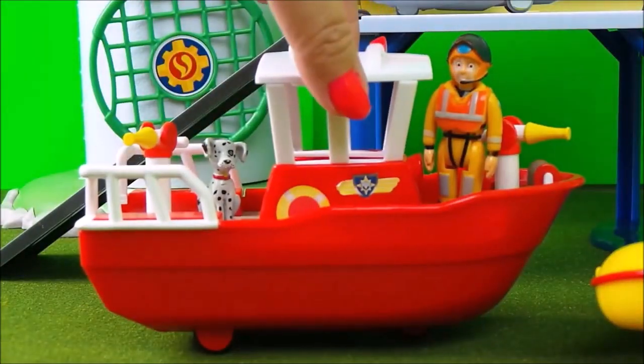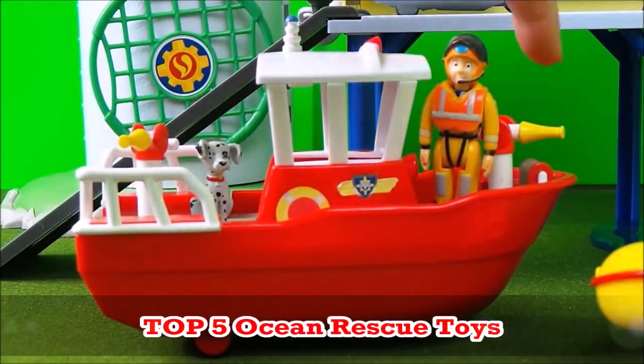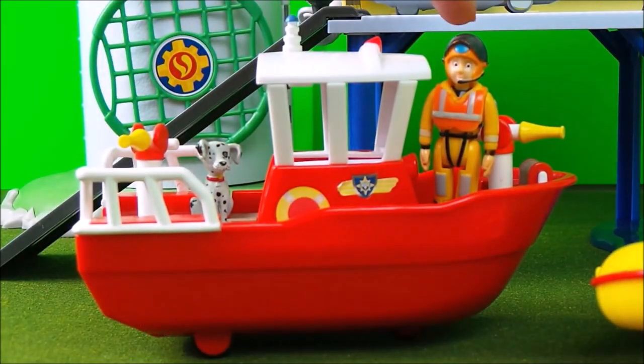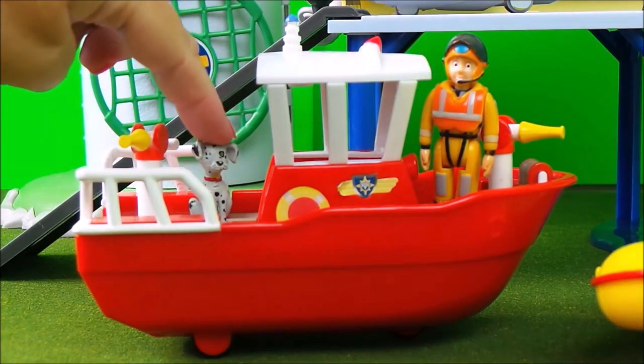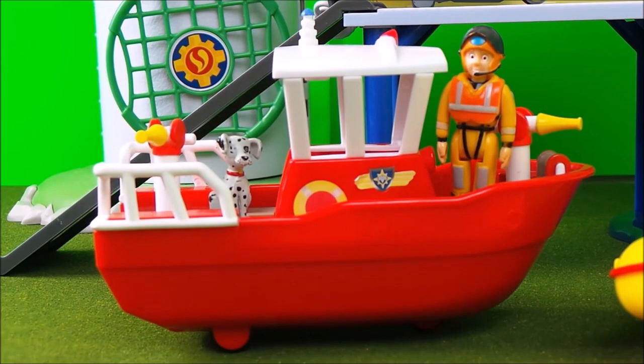Firstly we have Titan. Titan is a ship on wheels and it has two super soaking hoses, one at either end. Fireman Sam is already in his emergency service wear with a life jacket on, and we have radar on the back there. Titan can be used either in a harbour or out at deep sea to rescue people or to attend any emergency.